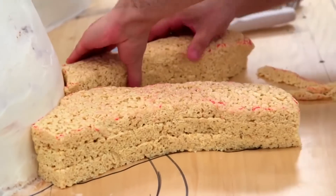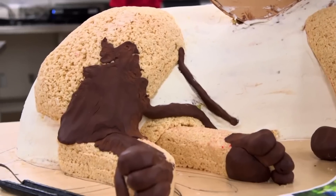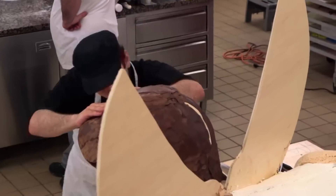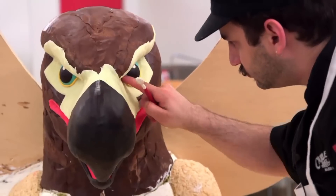We're making the lion legs out of crispy treats and modeling chocolate. Ralph is sculpting the eagle head. When it comes to sculptures, Ralph is the man. This is what Ralph does best, and it's for his larpers, so he's really going to go nuts.